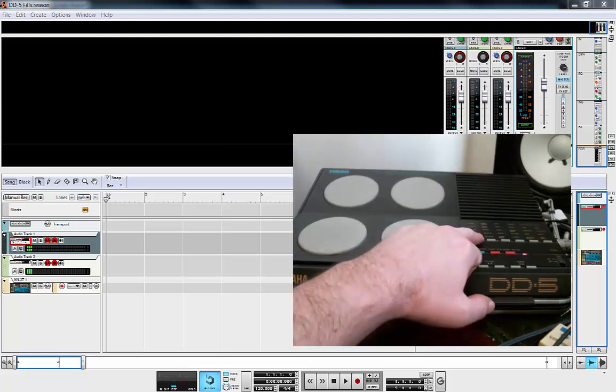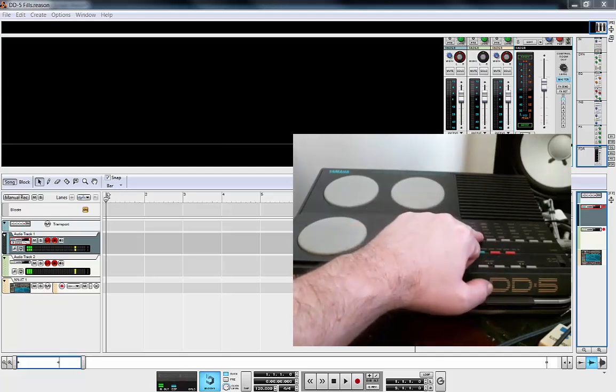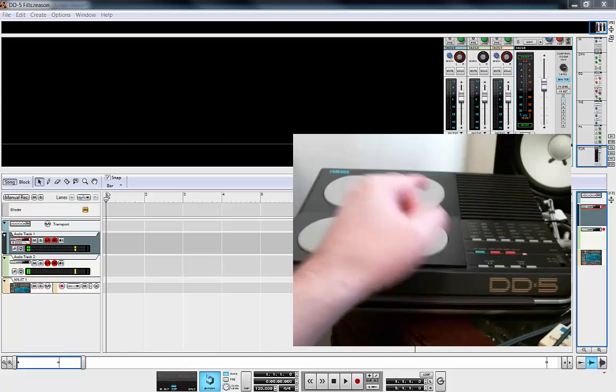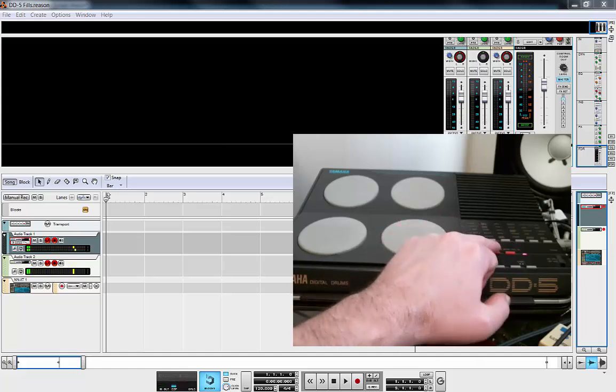So let's just run through some of the patterns. Starting with the first pattern, it's 8 beat 1. That's 8 beat 2. 16 beat 1. 16 beat 2.